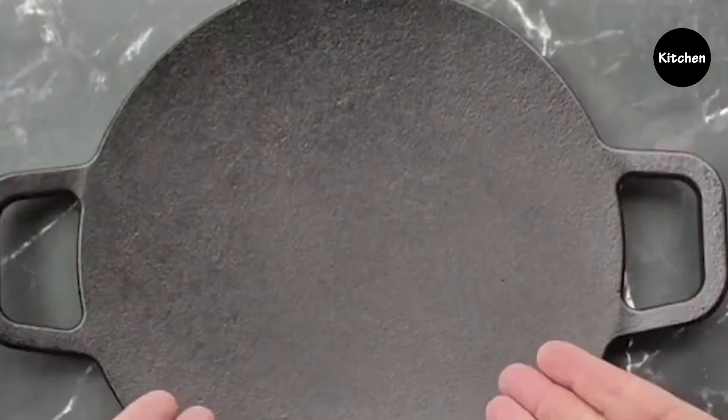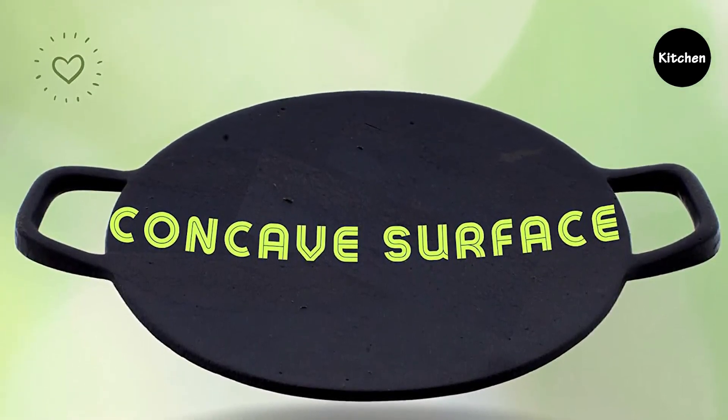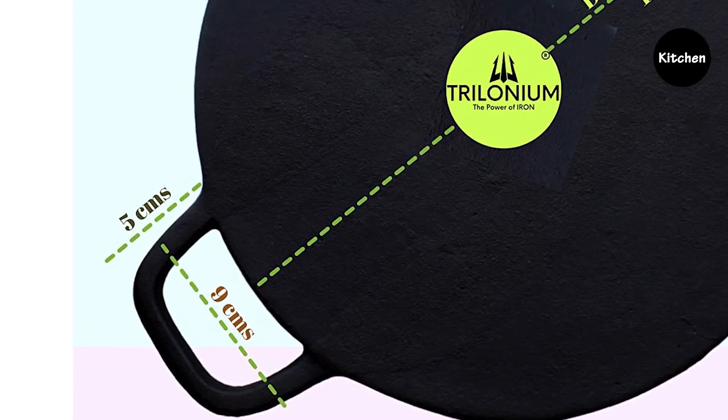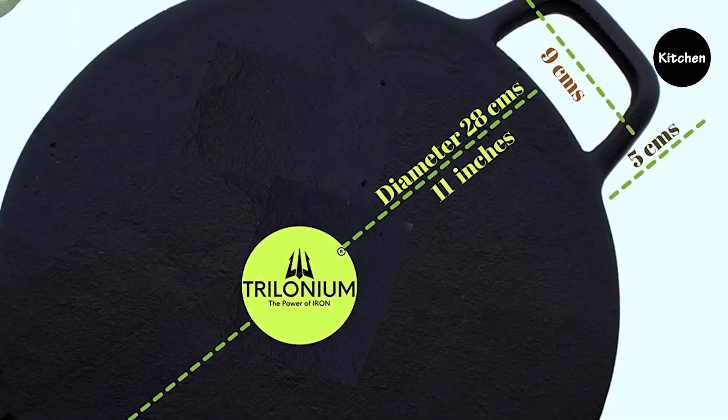The thickness and quality of Chironium Cast Iron Tawa gives it longer life, higher iron density, retains heat longer and consumes less oil. Check out the product link in the video description for more details and buy.